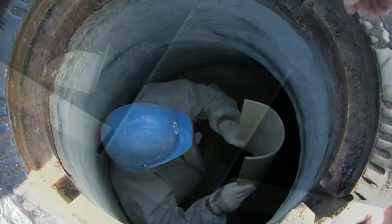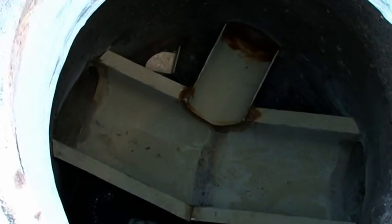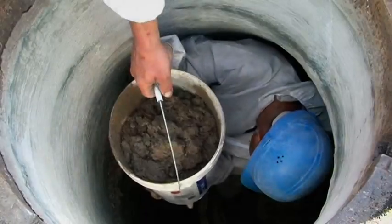Even bends in the channel are not a problem. The manhole connections are joined to the existing inlet and outlet lines. The berms are then reconstructed with concrete.